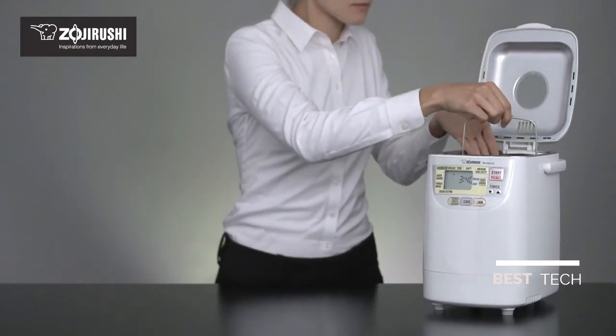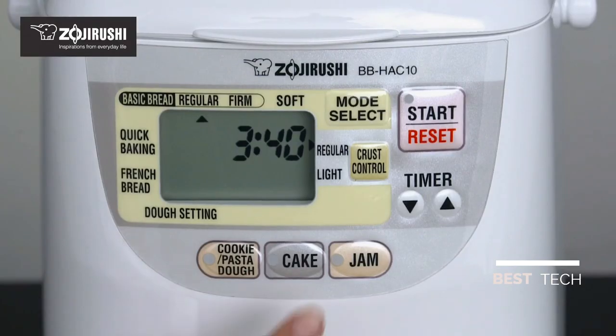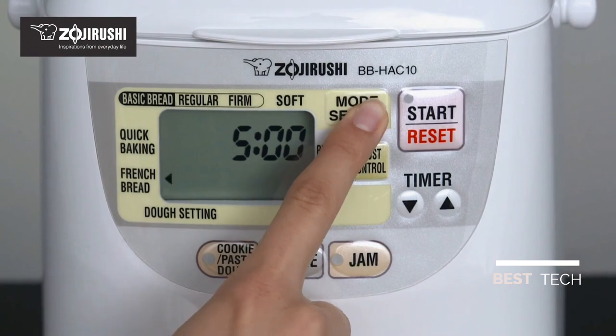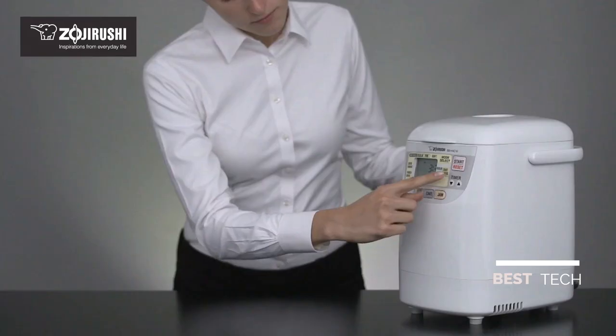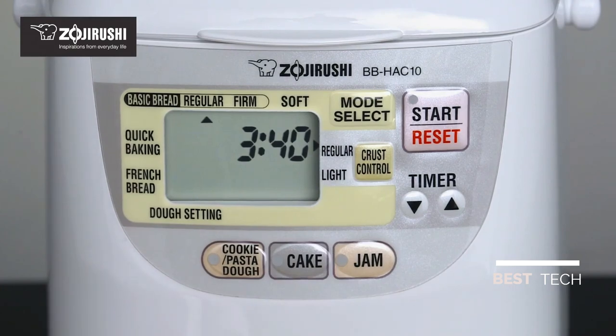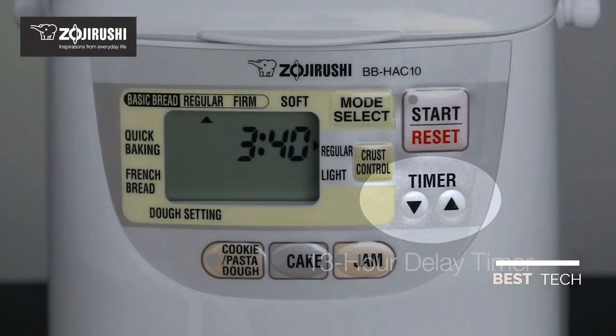Place the pan in the machine and close the lid. The easy-to-read LCD control panel lets you choose from multiple course settings and two crust control options: regular or light. An optional 13-hour delay timer can be set to bake overnight, so fresh and fragrant bread awaits you in the morning.